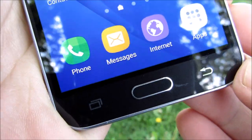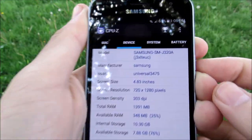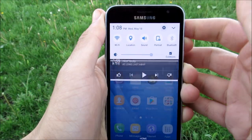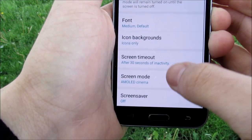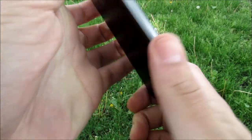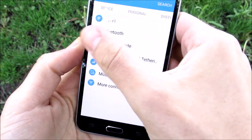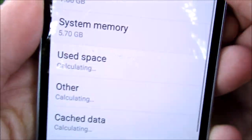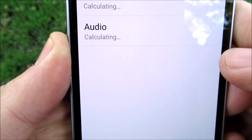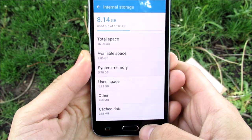Despite this being a Super AMOLED screen, the text was pretty sharp, although I did see a bit of jaggy edges around text. The screen was pretty enjoyable at 303 pixels per inch — very similar to what we used to have on the Samsung Galaxy S3. For storage, you get 16GB on this model but only 10.18GB out of the box, with 128GB expandable storage — plenty enough for your applications.